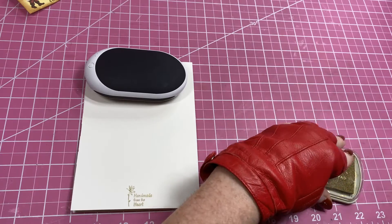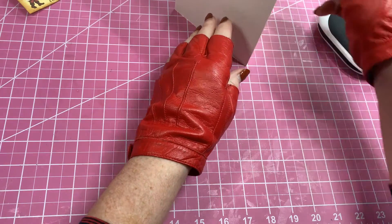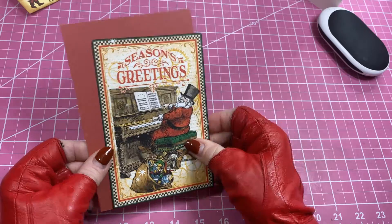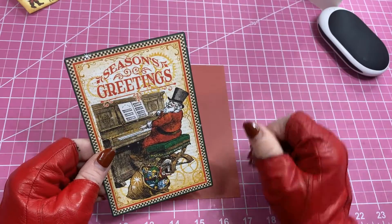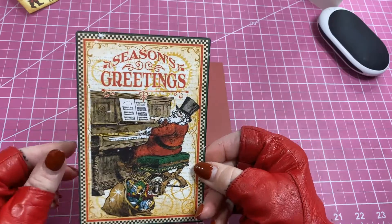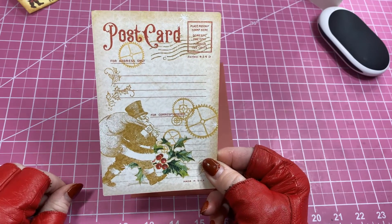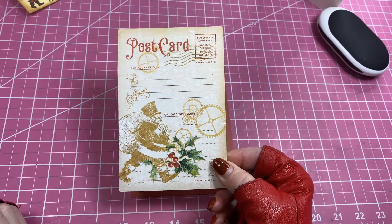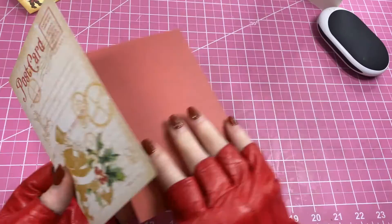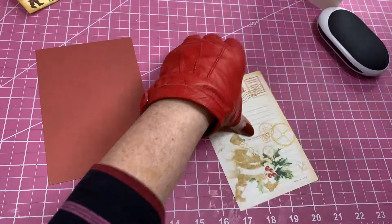I've got that stamped — let that dry a little bit while we make the cover. The cover uses one of the four-by-six cards. I'm using this one where Santa's got a top hat and he's playing the piano, there's his bag of goodies. On the back they're just as cute as the front — one of those collections where you hate to glue it down because nobody can see the other side, but you gotta do it. I cut a mat four-and-a-half by six-and-a-half for the four-by-six card and we'll adhere that.